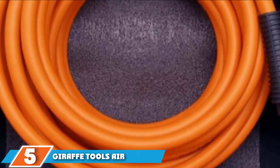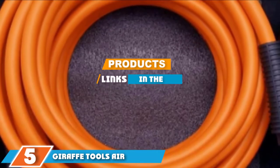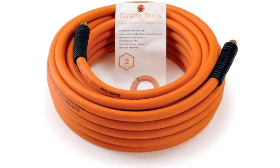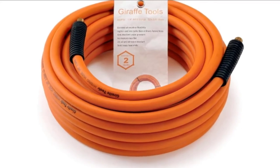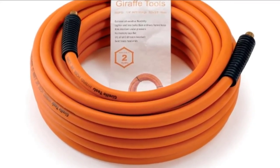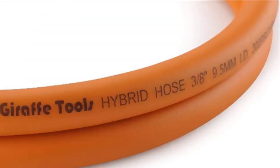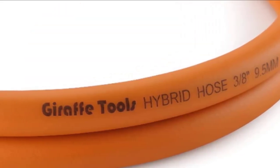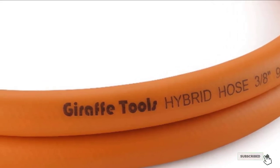The number 5 position is dominated by the Giraffe Tools Air Compressor Hose. Made by Giraffe Tools, this is a hybrid airline hose with solid brass ends, providing users with a product that is hard-wearing and resistant to rust and corrosion. Additionally, it is resistant to oil while also being able to be used in a variety of weather conditions and temperatures. Plus, it is easy to use thanks to being lightweight and flexible.